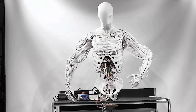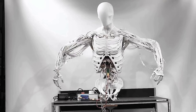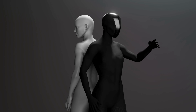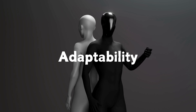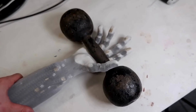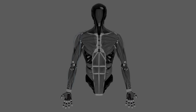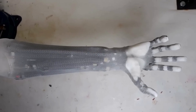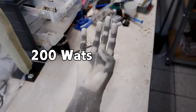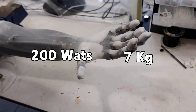But with Torso, Clone Robotics is taking it a step further by building an entire system that moves, functions, and adapts in a way that feels genuinely lifelike. One of Torso's most impressive features is adaptability — these artificial muscles don't just provide strength, they allow Torso to adjust its grip strength in real-time, making it perfect for delicate tasks, almost like a trained human assistant. Torso only needs 200 watts of power to lift up to 7 kilograms — powerful, adaptable, and energy-efficient all in one.